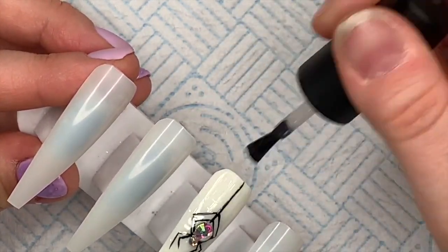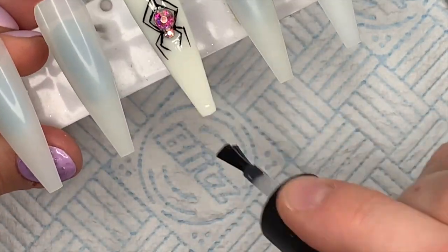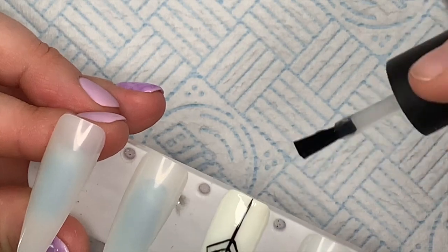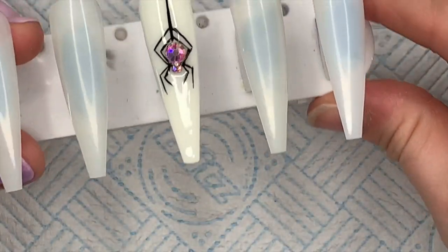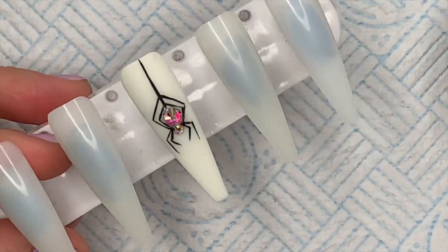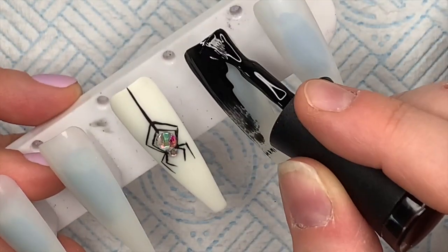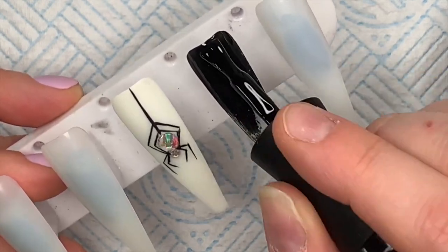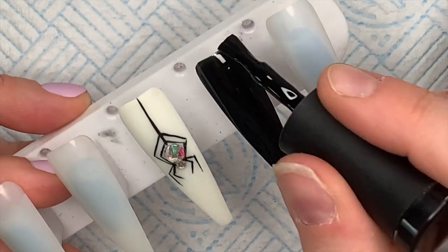I'm going to go over with another coat - this way it will give the design longevity and it's just something else that is going to secure things. If you butt the gel polish top coat up to the crystals it's just going to secure them that little bit more.